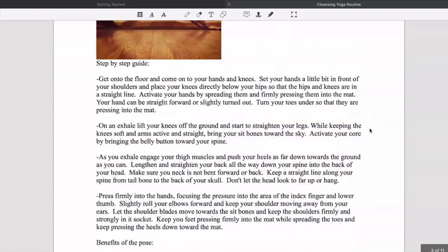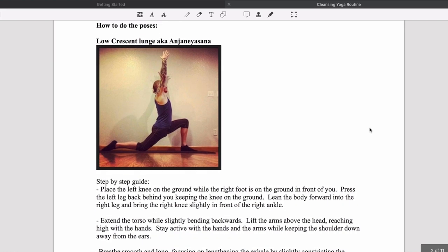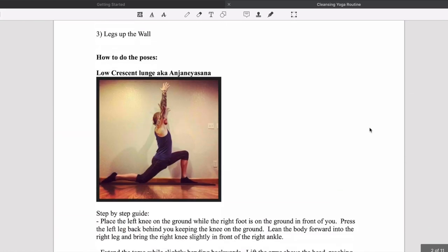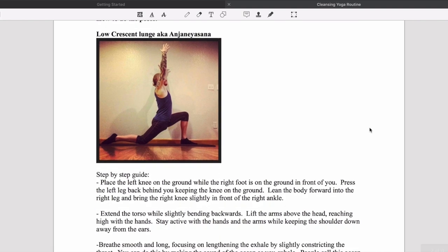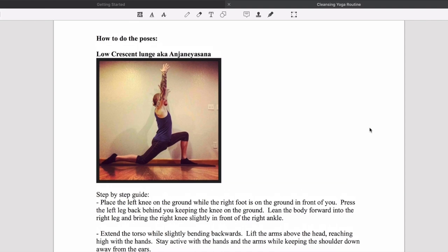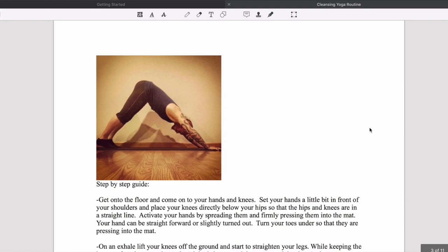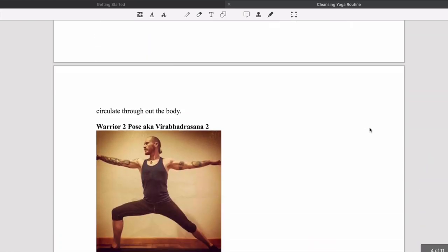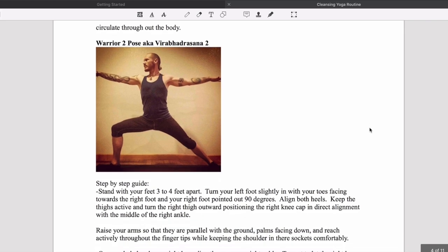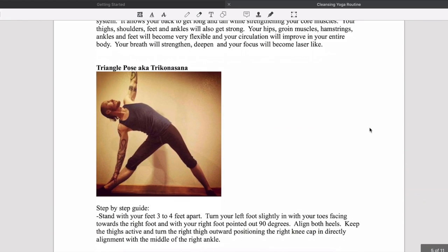Here is the sequence in order. First we start with crescent lunge — a very simple pose. From there you move on to down dog, then warrior two (Virabhadrasana two), then trikonasana, also known as triangle pose.